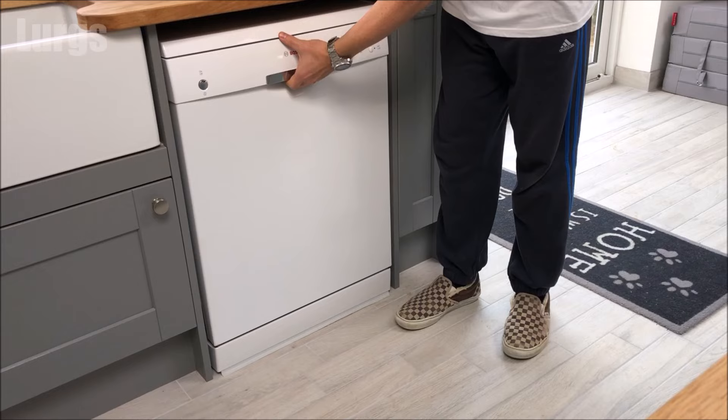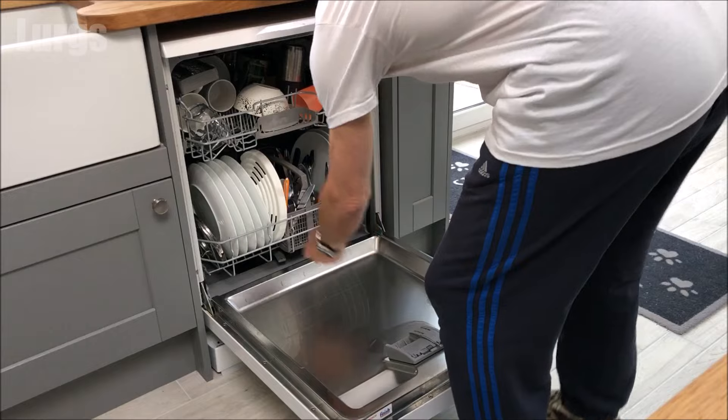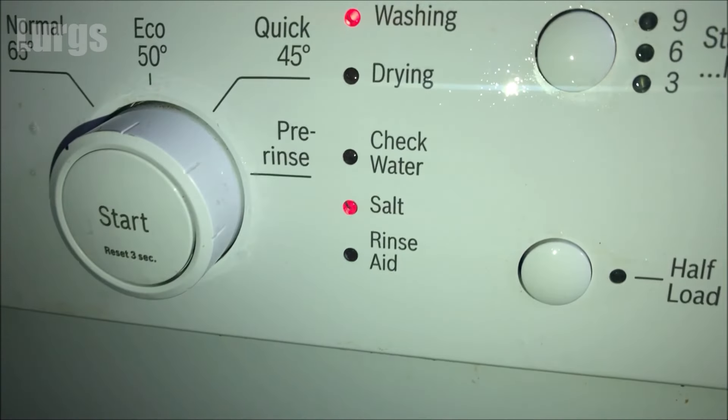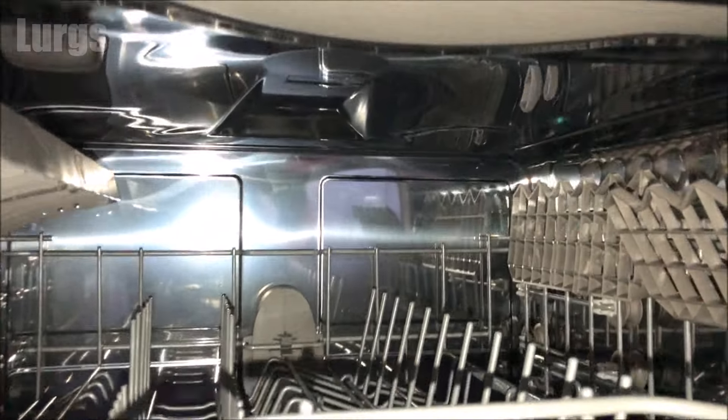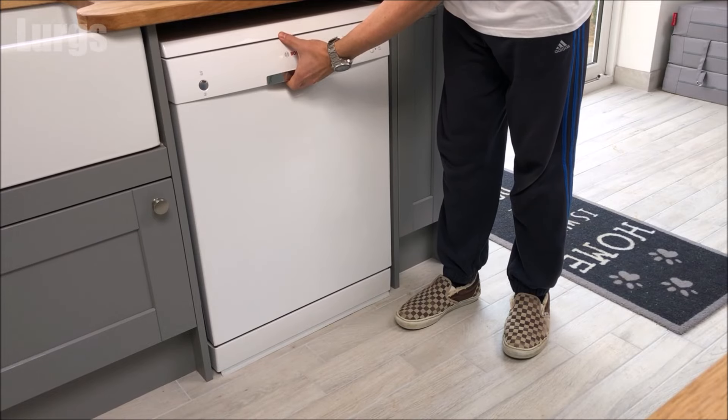Hello everyone, Lurgs here, and today: how to add salt and rinse aid to your dishwasher. If the salt or rinse aid light is lit up on your dishwasher, then it's time to add some. We add salt to dishwashers to help soften the water and prevent limescale, which is especially important in hard water areas. We add rinse aid because that helps your glasses come out sparkling clean and it also helps the drying process.